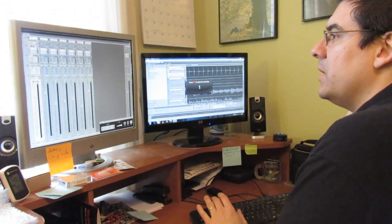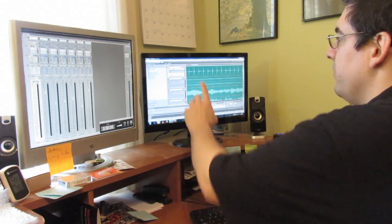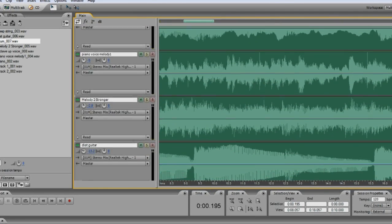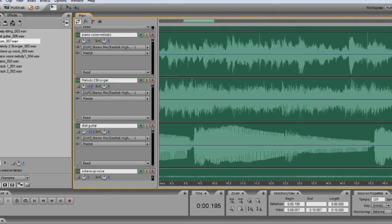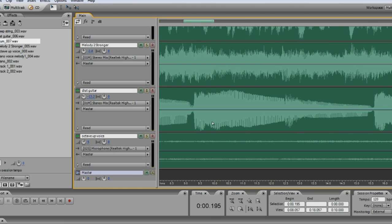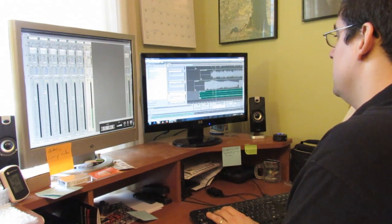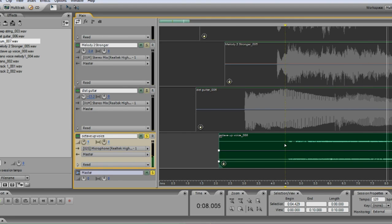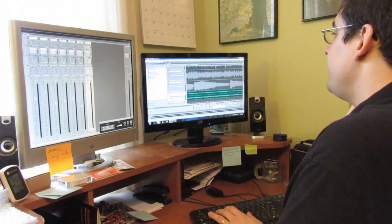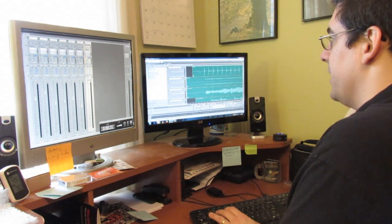Now that I've got everybody all in here, all the tracks labeled — drum, piano, deep string, piano voice, melody 1, melody 2 stronger, distorted guitar, and my octave-up high voice that I recorded — now is the time when we go in and adjust the volume levels of all these things.